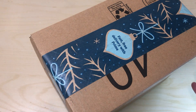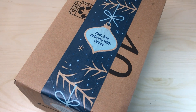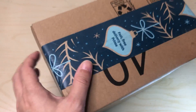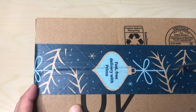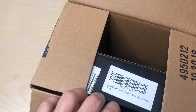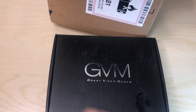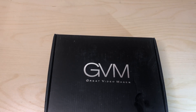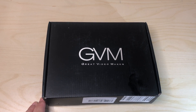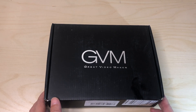Hey, how's it going YouTube? Today I have another cool unboxing. That battery sticker is a good sign. This is something I've been wanting for a while and finally decided to get because I want to up my game when it comes to YouTube videos. I already have a decent lighting system, but this one will help make my videos look a little more interesting and add more dimension. The brand is GVM — Great Video Maker.